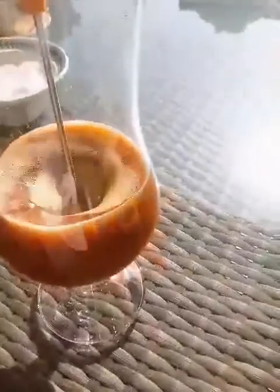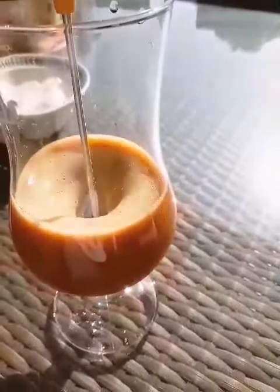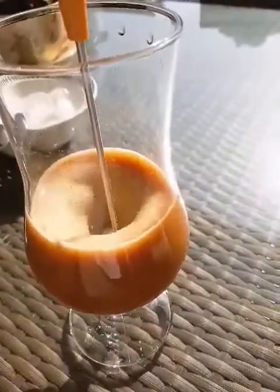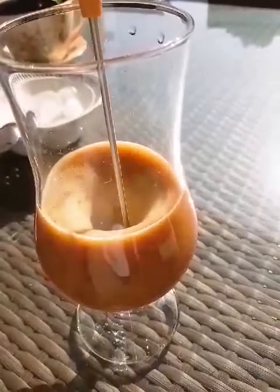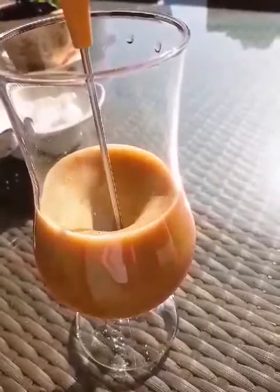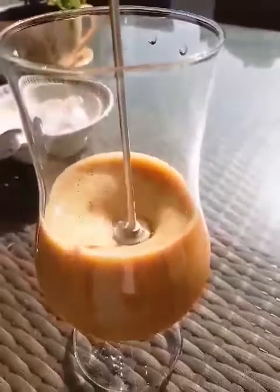Shake it. You see guys, it's a beautiful one.